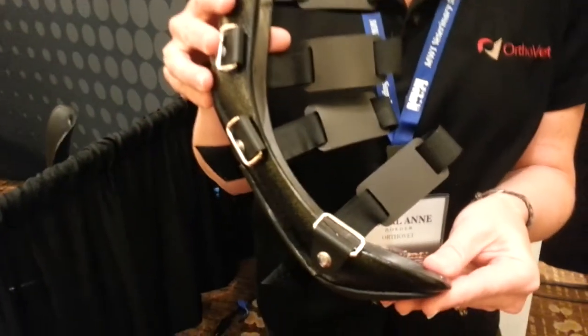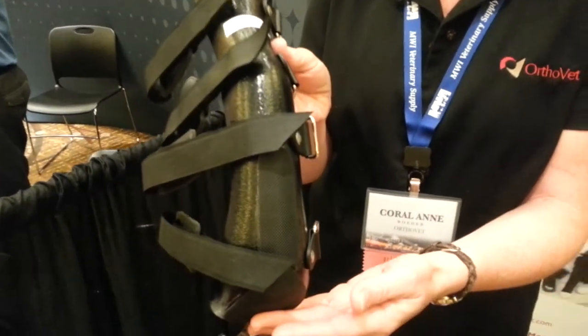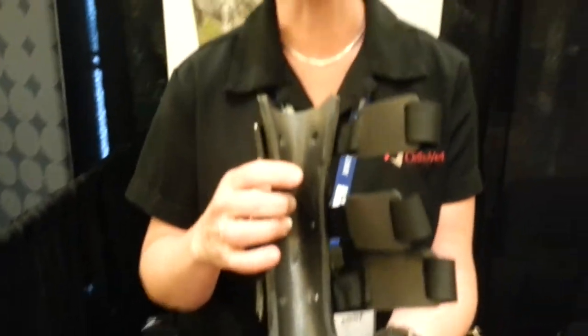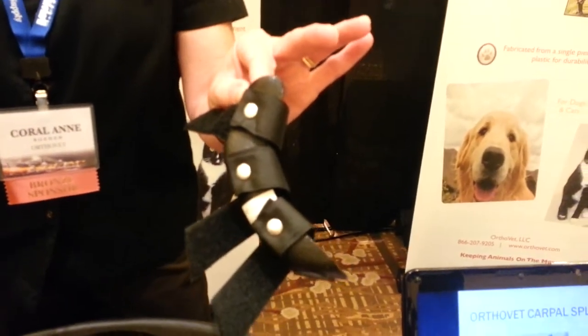I'd like to tell you a little bit about our standard product line for OrthoVet. This is the OrthoVet rear limb splint. These are a rigid lower limb splinting option, coming in a variety of sizes, from extra large down to our smallest size, which is our little feline or small bird dog size.